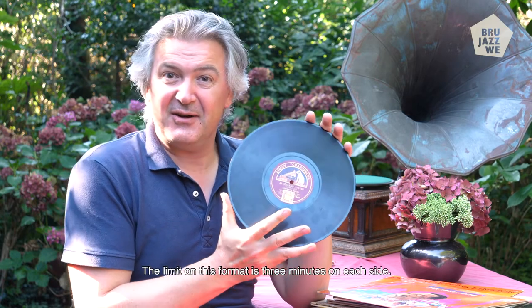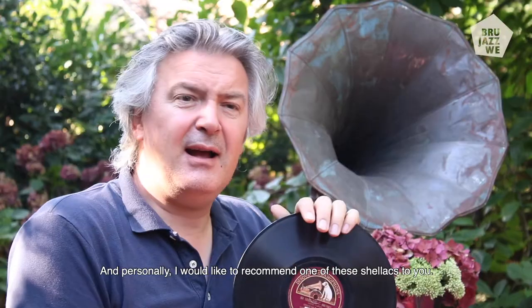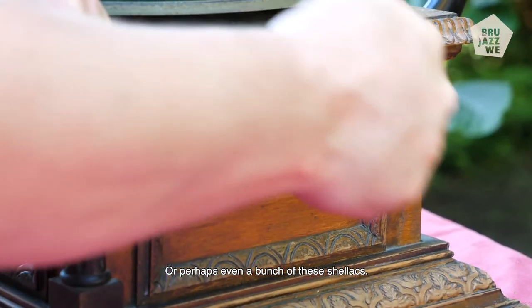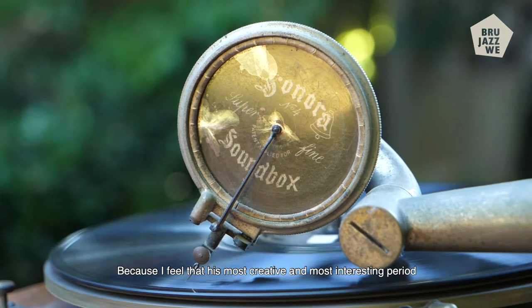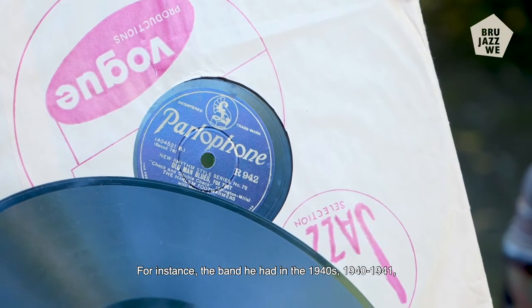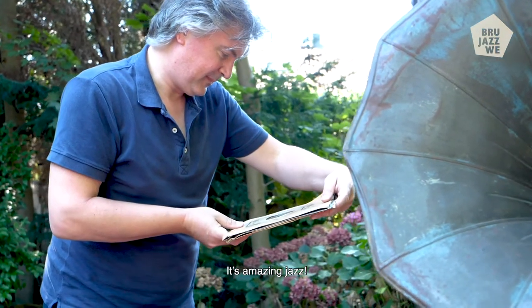The limit on this format is three minutes on each side. And personally, I would like to recommend one of these shellacs to you, or perhaps even a bunch of these shellacs, because I feel that his most creative and most interesting period is when this format was being used. For instance, the band he had in the 1940s — 1940, 1941 — which is commonly named the Blanton-Webster Band, is amazing, amazing jazz.